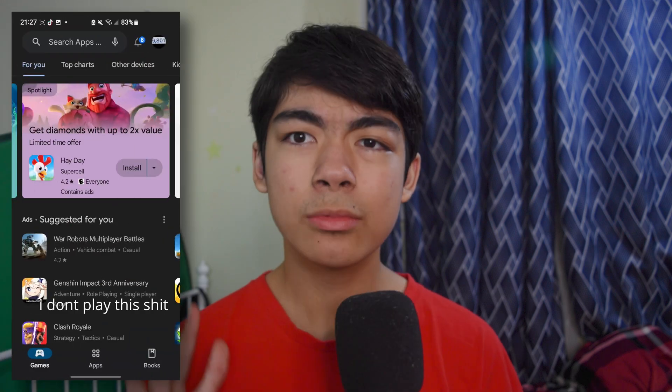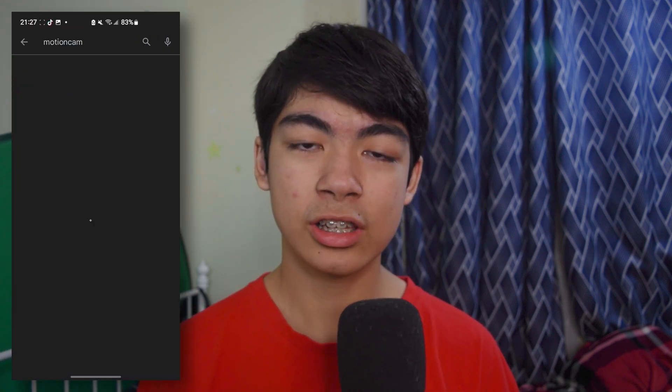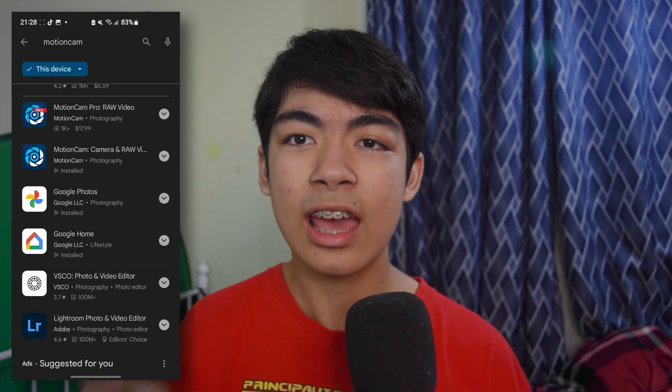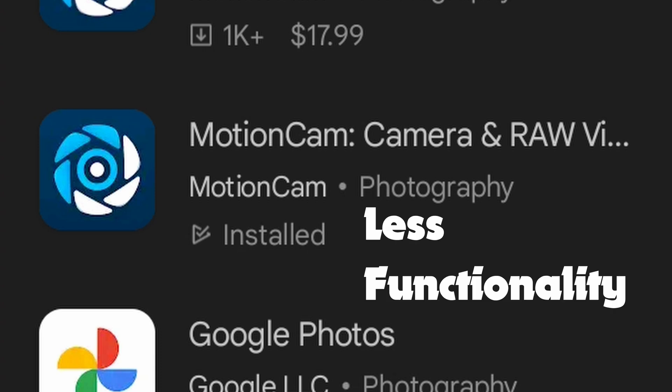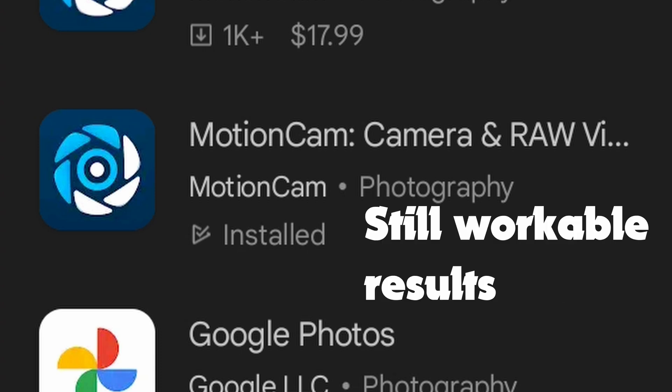To download it, open up the Google Play Store and search for Motion Cam. There are actually two different versions of the app. The first version is the Pro version, which is $18. The second version is the free version, which has less functionality, but it still creates very good and very workable results.